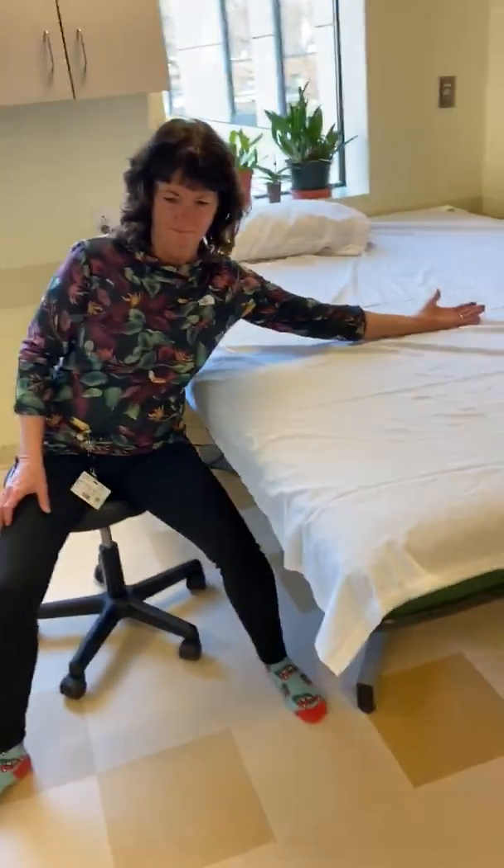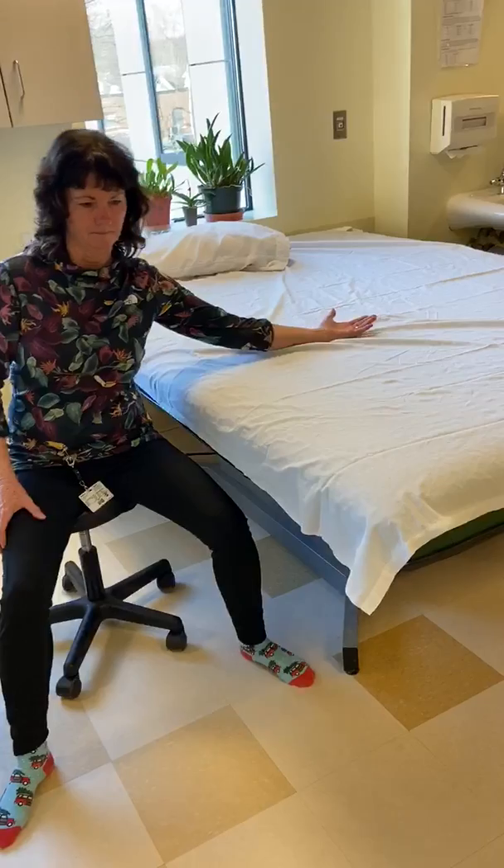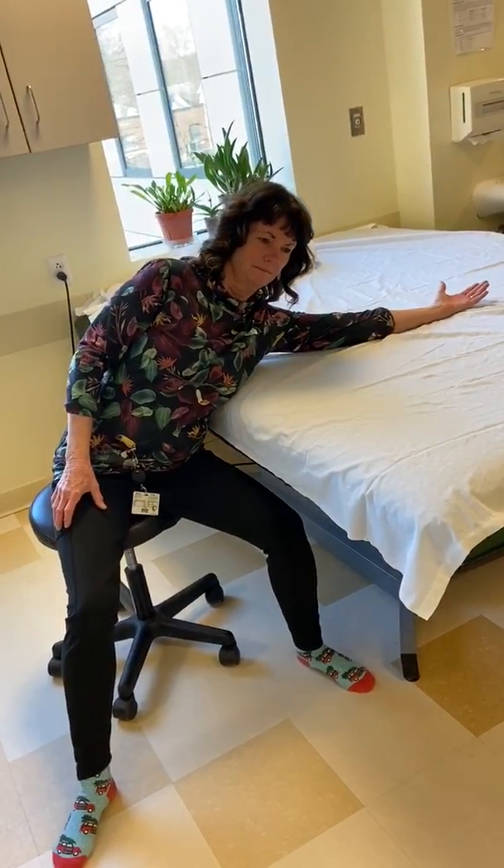Now this is shoulder abduction. Same thing — keep the arm nice and relaxed. Move your body and keep your arm relaxed. Hold at the end range for 10 seconds.